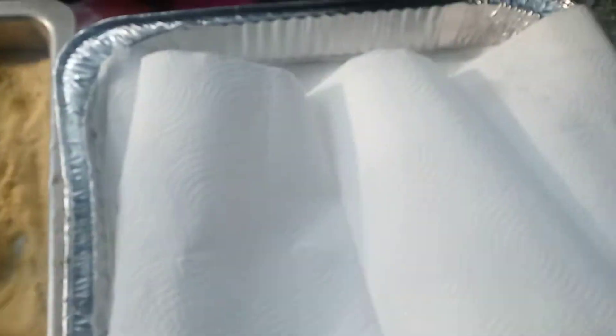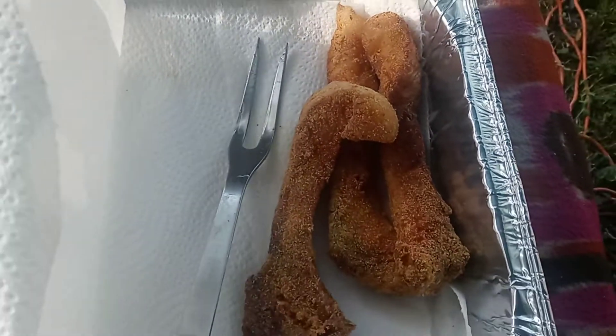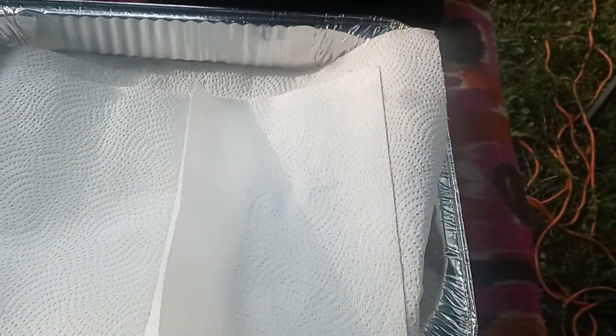That's for tuning in with your boy Chef Velo. Let's bang it. Look at that — golden brown razorback buffalo. All right, you guys, we'll be right back.